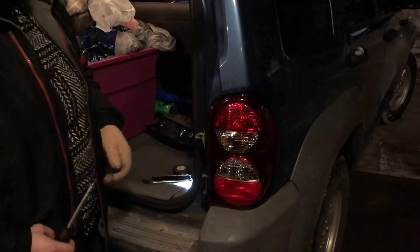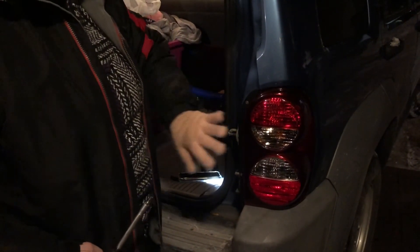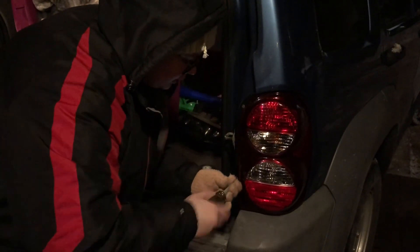Now that we got the clip back in and the wires all put together, we clipped it back on, tightened the first screw, and we're tightening the second screw back up.